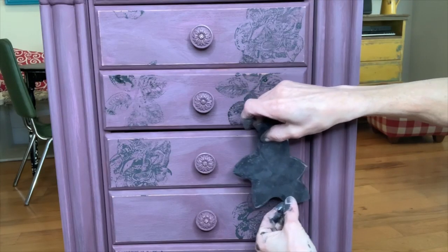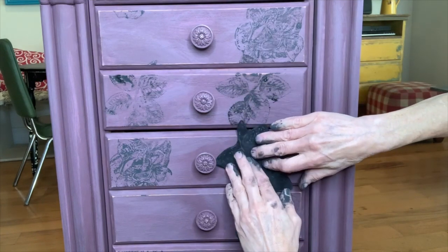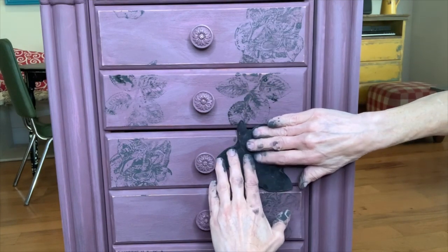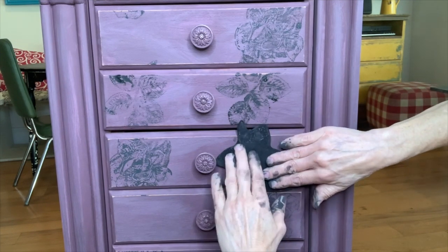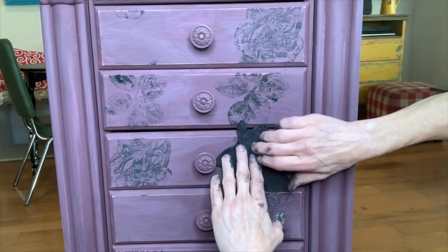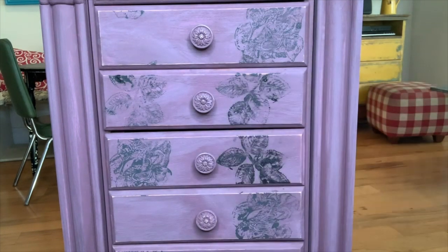Iron Orchid Design stamps are a beautiful way to add interest and texture to your furniture and decor. They are easy to use but do require a little practice. For best results, try stamping on a piece of cardboard until you get the hang of it. Be sure to apply even pressure from all sides and be careful not to let it slip.